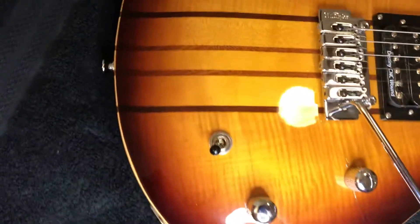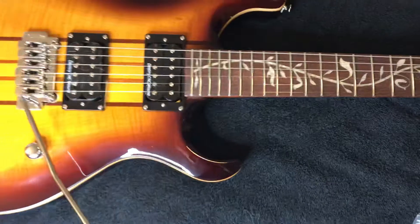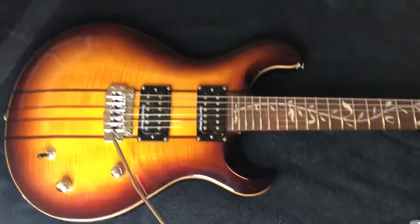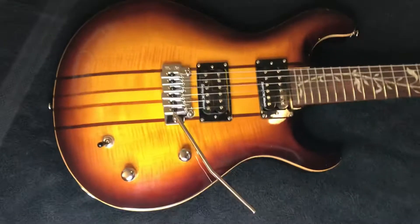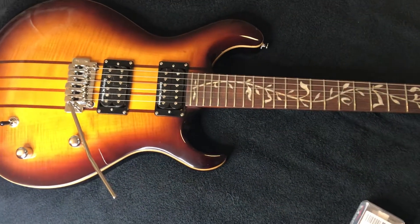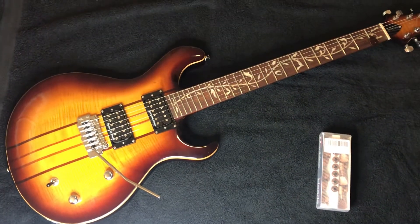It's an amazing guitar, I just wanted to highlight it one more time. And it sounds great. 24 medium jumbo frets, rosewood fingerboard, vines of life inlays, nice and smooth. Wilkinson bridge, three-way toggle, volume and tone. Stays in tune, sounds great, plays great. You really have to have one of these guitars in your hand to realize how good they are.